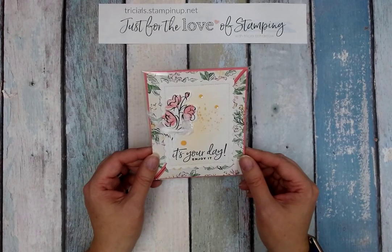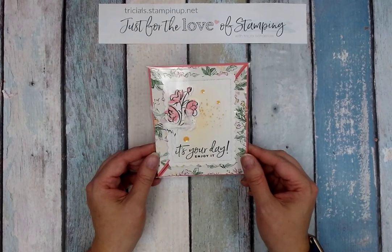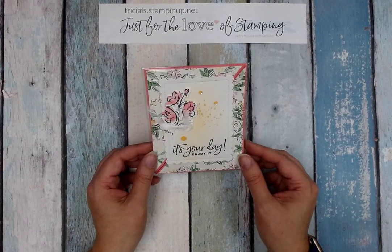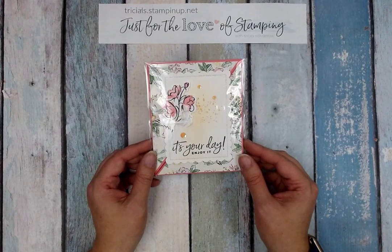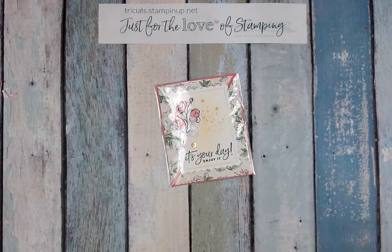I'll also post the link here a little bit later so that you can check out the card swap group if that's something you're interested in. I'll also put pictures of some of these cards from this last card swap, and if you have any questions please reach out. In the meantime, happy stamping!